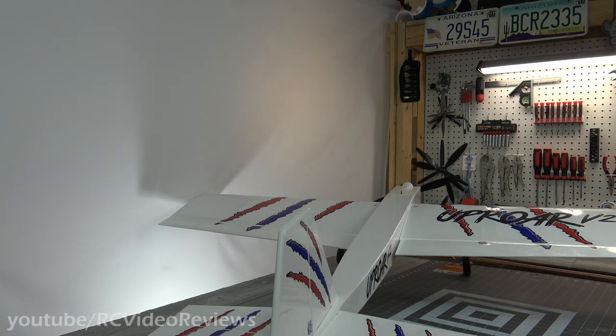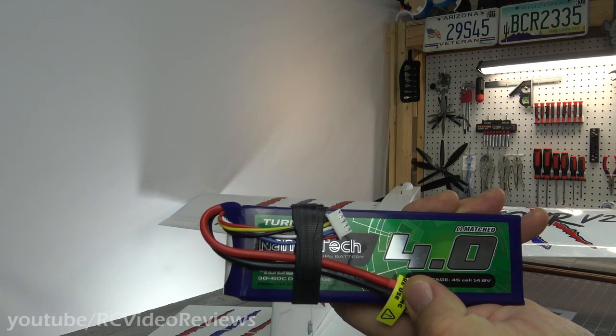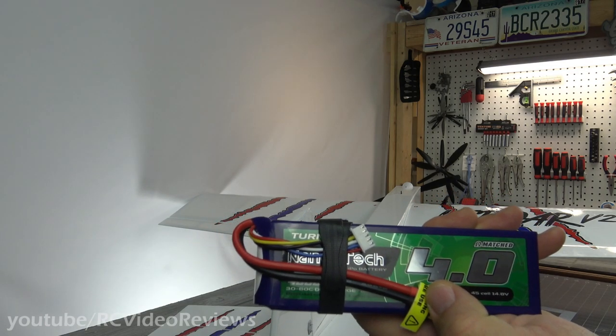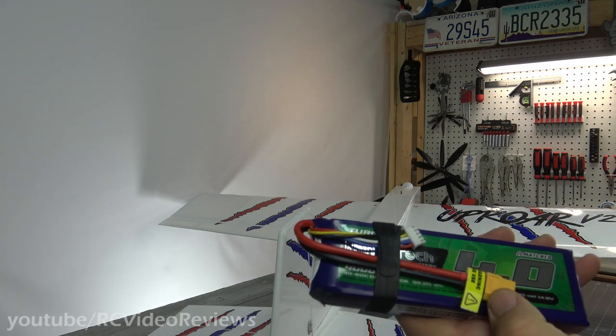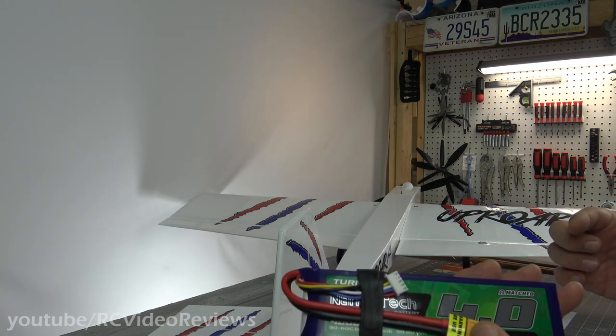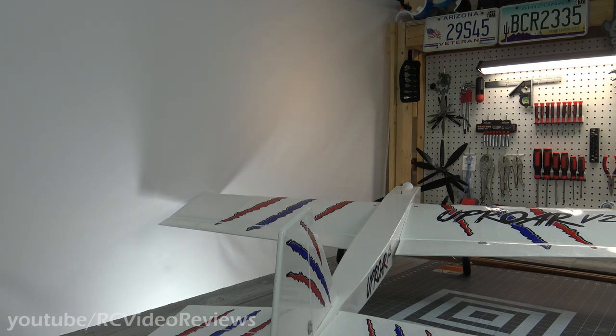In terms of balance, I used the book CG at 83 millimeters, and with a four-cell 4000 — I got some new Nanotechs for this plane — the plane balanced perfectly right on the book CG, no weight, no nothing. The only thing missing is the spinner up front, and I know I can push the battery back just a little bit to accommodate for that. The canopy sits right over the CG, so I'm certain that won't cause any problems.